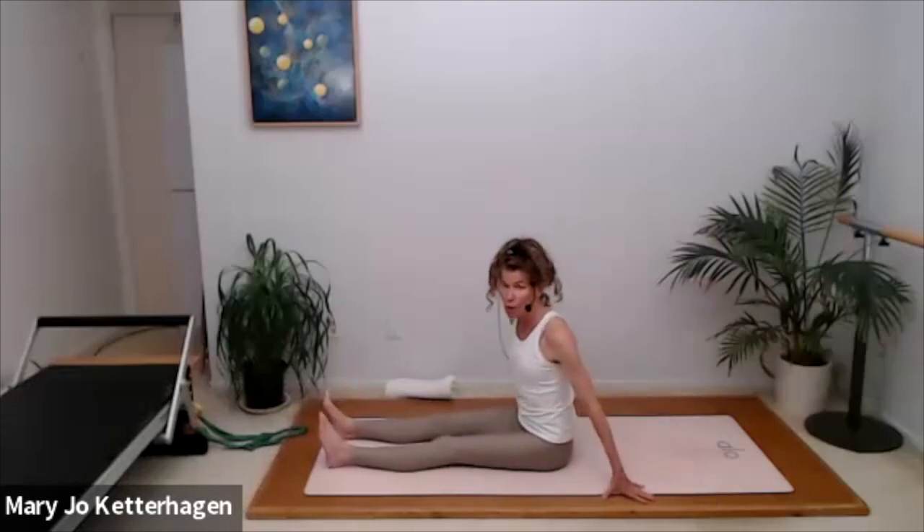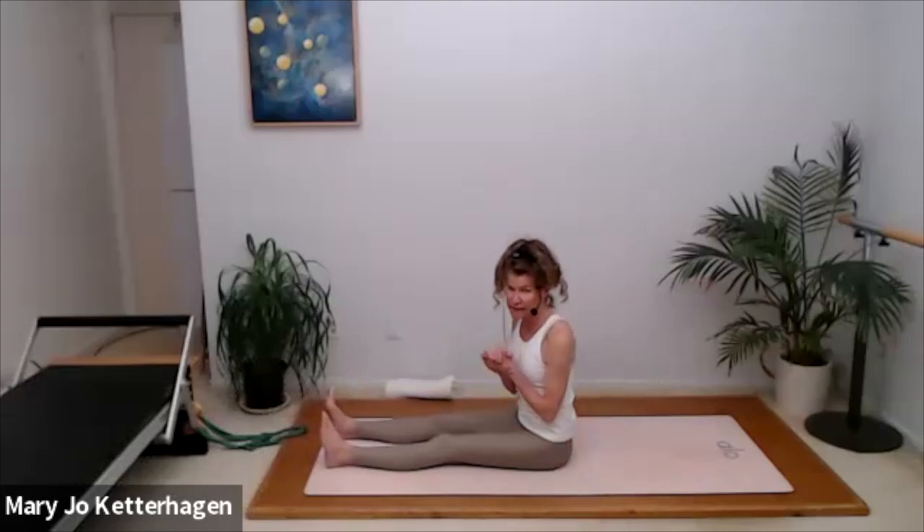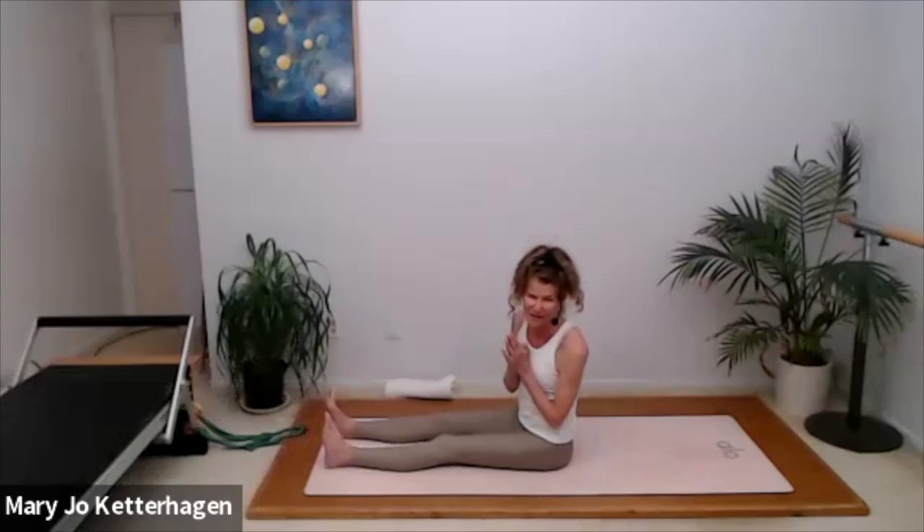Excellent. We'll finish with those four today. Hopefully that was helpful. Keep working on your knees as well as your core. Thank you so much for joining me.